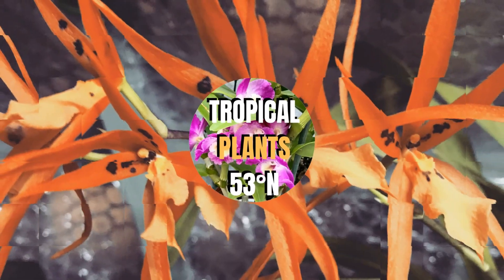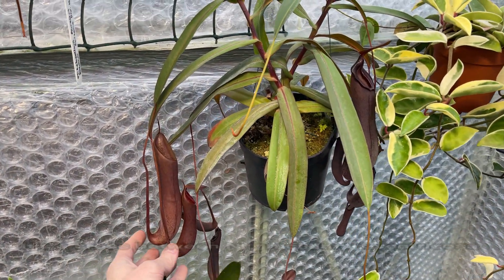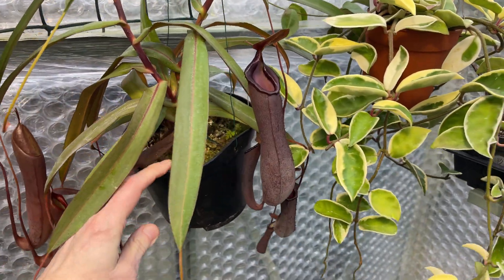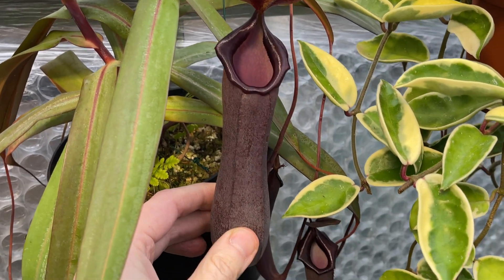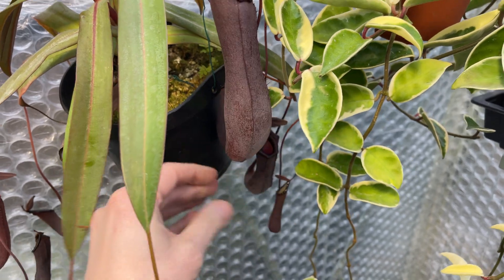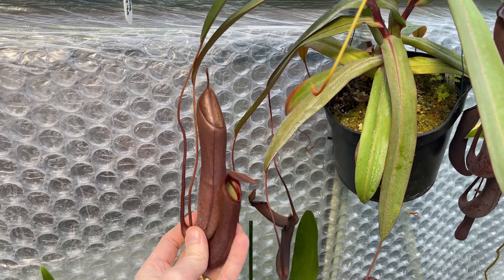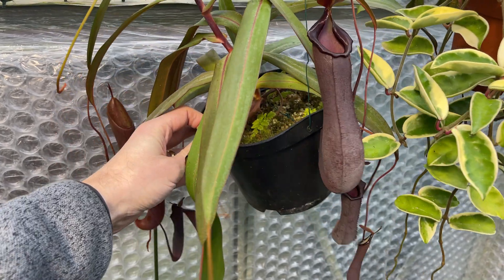This is my Nepenthes Rebecca Soper — it's a hybrid cross, and it's not the biggest of my Nepenthes plants but it's certainly doing particularly well. We're now at the beginning of February and it's doing really well compared to how it's done in the past. These pitchers have a beautiful wide peristome with a big wide flare, and these are the biggest I've ever had on this particular hybrid. So it is doing really well — and the question is why.